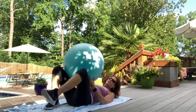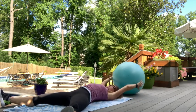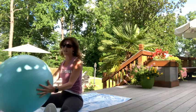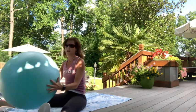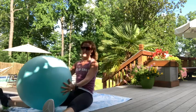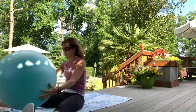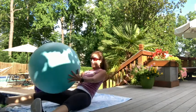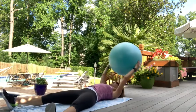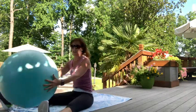Ball in hand. We've done a lot of inner thighs and abs, so now we're doing a stretch. Legs go nice and long and wide. Arms long with the ball overhead — this is more intense — or start with the ball lower to use your arms more. Come all the way up and thread the ball between your legs. That's ten, nine, eight, seven, six, five, four, three, two, one. Very good.